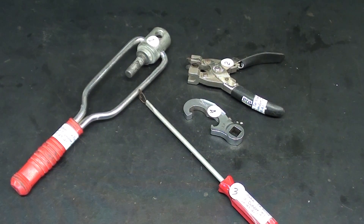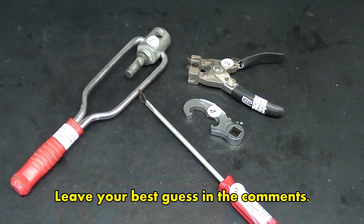Hello again, it's Mr. Pete, your internet shop teacher, and this is episode number 68A, the question portion of my What Is It? Mystery Tool series. Make sure that you tune in about a week from now, and I'll have the answers.